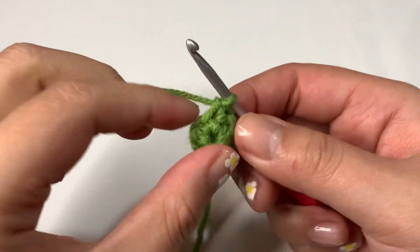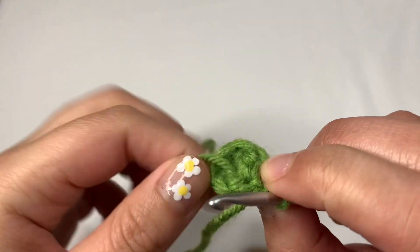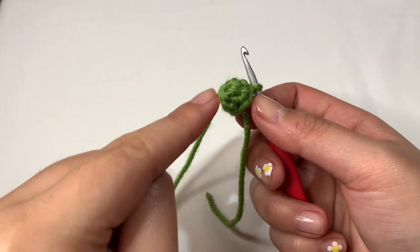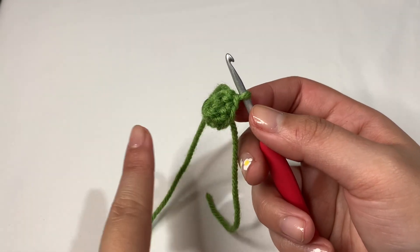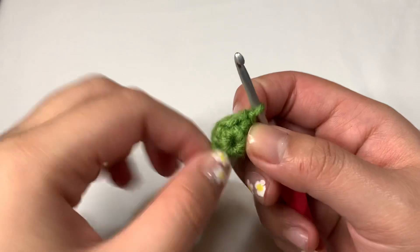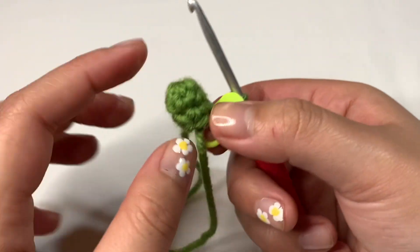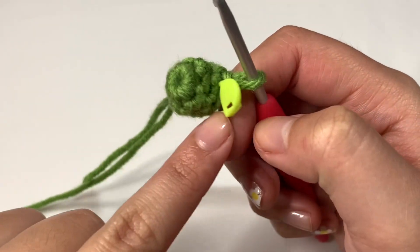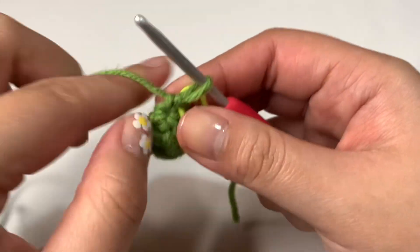I'll do round three off-camera since it's just another single crochet round. As mentioned, I push the stitches down to make sure I have the correct outside look, since this will be the top of the stem. I know the space is really tight, so just take your time with it. After round three, it just gives it a tiny bit more length for the top portion. I did add a stitch marker to the last stitch of round three.